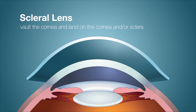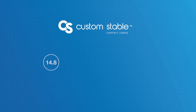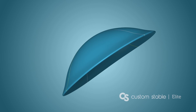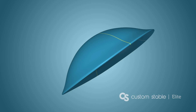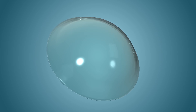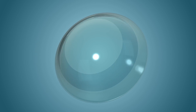The Custom Stable is a scleral lens design. Scleral lenses, unlike traditional corneal GP lenses, vault over the cornea and bear their weight on the cornea and/or sclera. The Custom Stable is available in 14-8, 15-8, 16-8, and 17-8 mm sizes, and can be ordered with a standard spherical back surface or upgraded to the Custom Stable Elite, which has a toric landing zone that customizes the lens to a toric sclera. The Custom Stable lens has three sections called zones: the central visual zone, the limbal clearance zone, and the scleral landing zone.